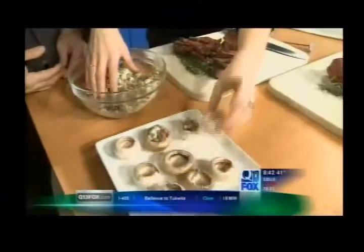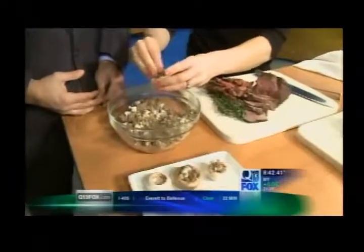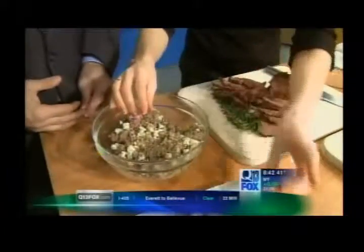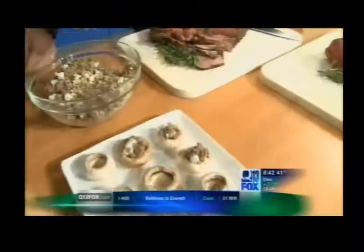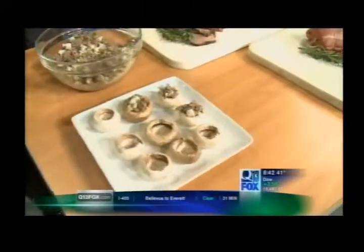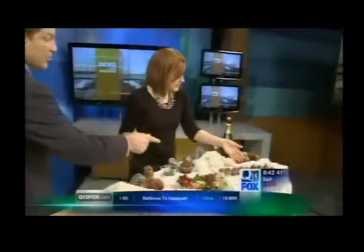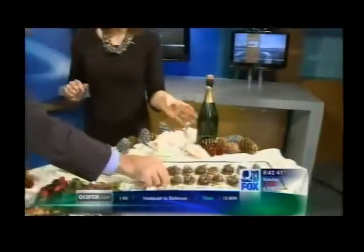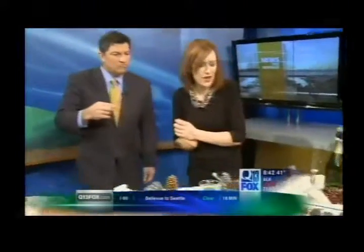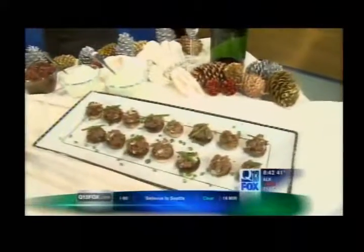You can make up a whole baking sheet worth of these, stick them in the fridge to keep them chilled, and then 15 to 20 minutes before you want to serve them, pop them in the oven for about 15 to 20 minutes at 375 or 350-ish. They're going to melt and look beautiful. And this is what they look like when they're done. Just garnish them with some chopped chives, or if you're a rosemary or thyme kind of person, that's great as well. They're great hot right out of the oven or chilled down.